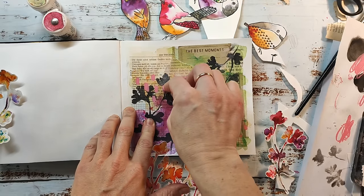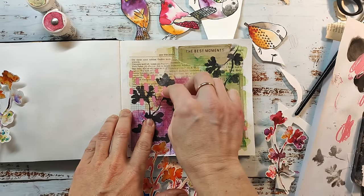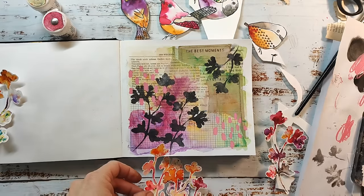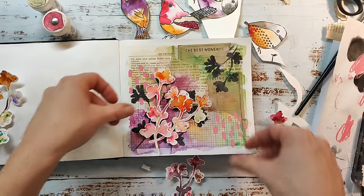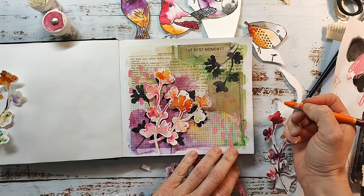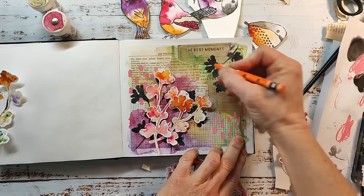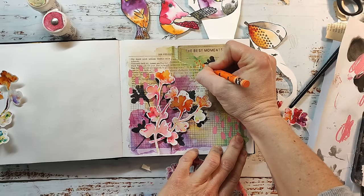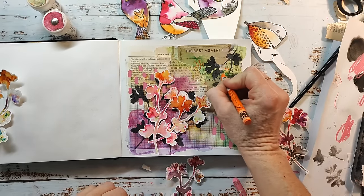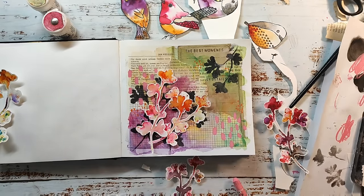I think it's always a bit more interesting if you're using different mediums, though of course sometimes you don't have that many, especially when you're a beginner just starting out with art journaling. But with the clear gesso on the page you could also use a usual colored pencil to make some marks on the background because it's a bit gritty and it will take the pigment of the pencil quite well. I'm also using an orange because the orange is on the leaves, and I make some tinier marks all over the page so everything is a little bit cohesive.